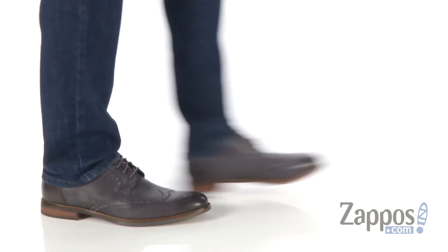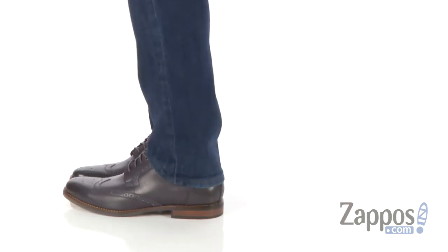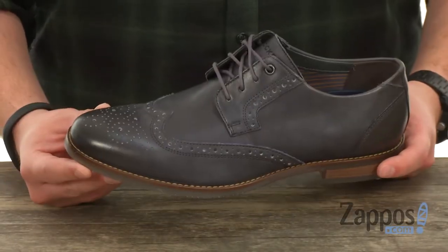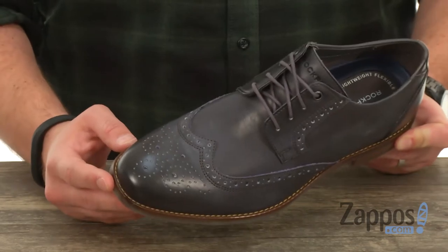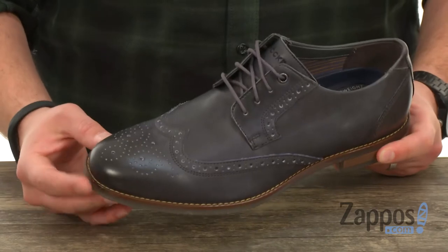What's up everybody, my name is Richard from Zappos.com and today we're checking out these super snazzy shoes from Rockport. These feature a full-grain leather upper which looks fantastic — you gotta love that wingtip look up there in the front. Really classic style, with that brogue detailing that you see running down the sides.